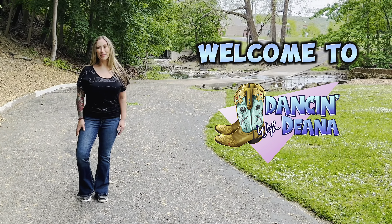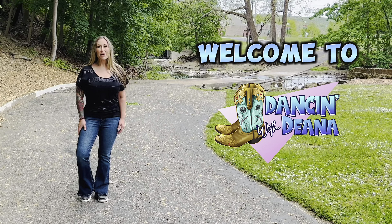Hey everyone, welcome to Dancing with Dina. Today I'm going to teach you how to do swingin'. So before we get started, don't forget to like, share, leave me any comments below, and hit that subscribe button.